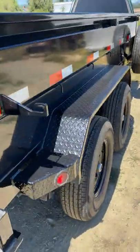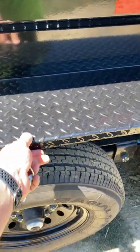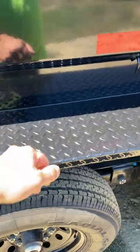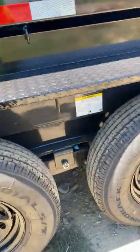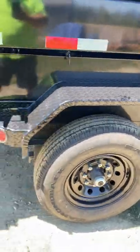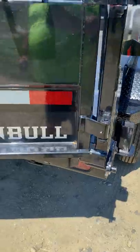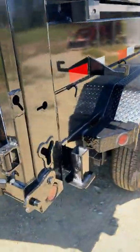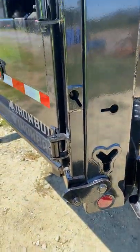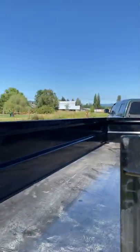One of the other nice things about this is the fenders are as thick as a lot of consumer floors, and they're gusseted — you can stand on them. It's already got the pockets for adding stabilizers, and it's got multiple different options for chaining.